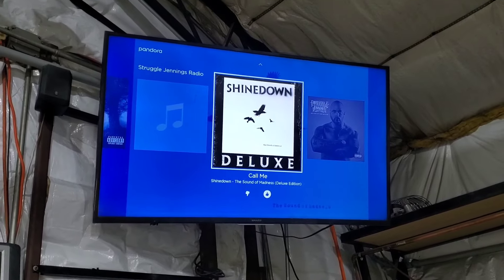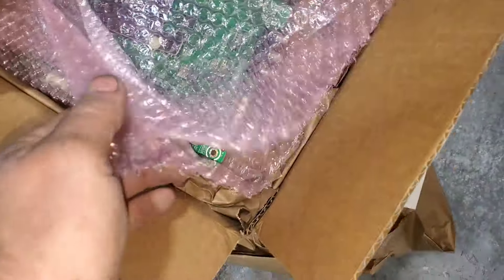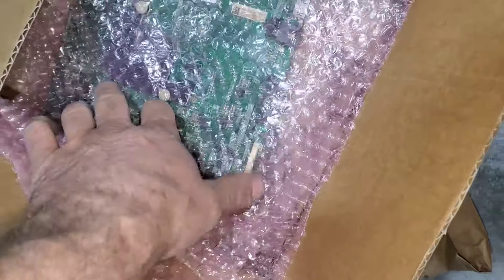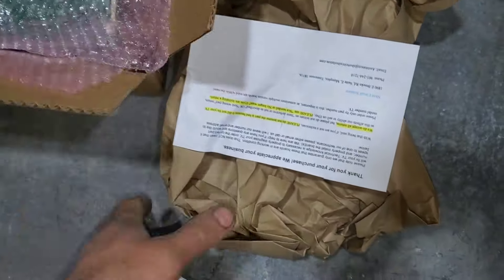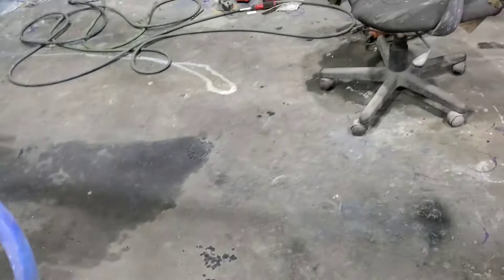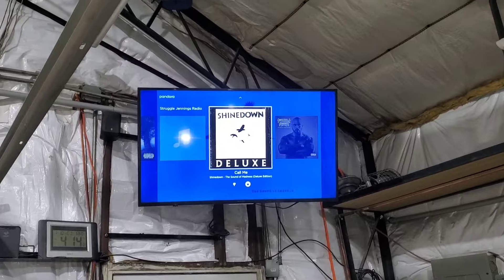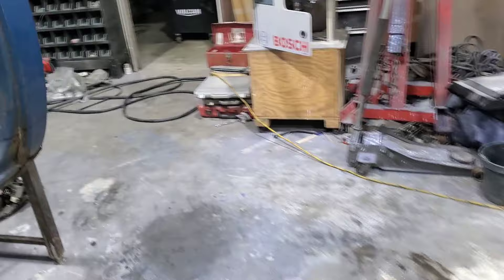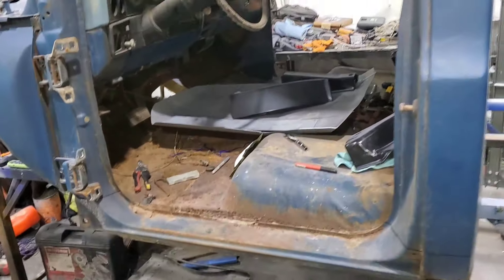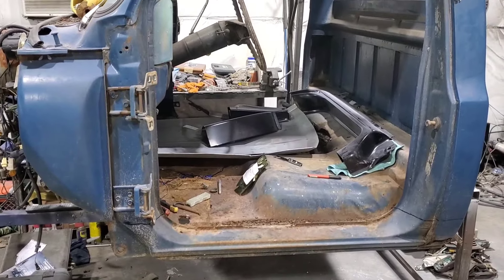That fixed the TV — that is awesome! So now I can watch my music videos while I work. I guess it was that board, so I guess the old one is trash. It didn't really cost that much and I was able to get my money back on the other board, so I fixed the TV for $44 or so. That'll be it on this video — I'm going to work on this for a little while. Talk to you guys later.